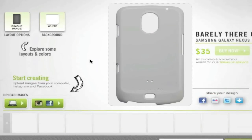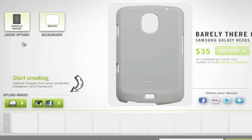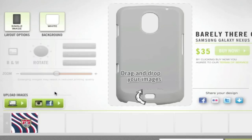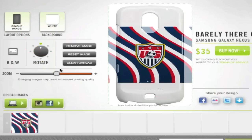Click on that and before you get started with uploading your images you want to see what layout you want. You can either have a single image, three images, three images in a photo booth style, and also a grid which is basically 8 images. After you choose that — I'm going to choose single image — you can choose a background color. I'm going to choose white to keep it simple, and then you can finally upload your image. I'm going to go with a US soccer wallpaper, and once you apply it on the actual case you have a couple of options: you can either have color or black and white — I'm going to choose color.